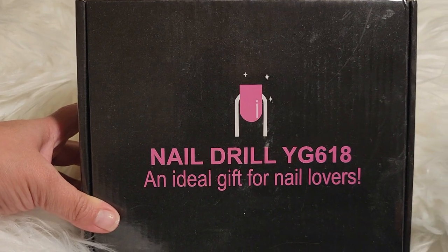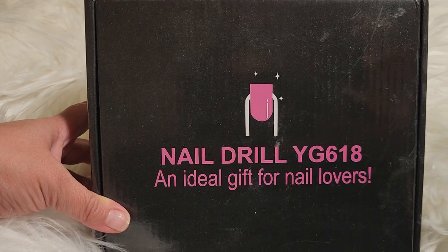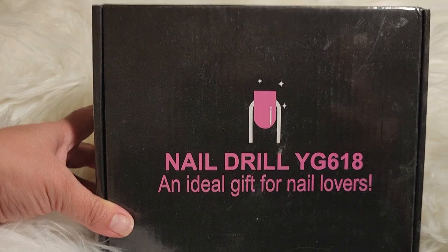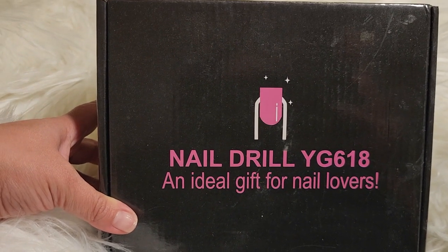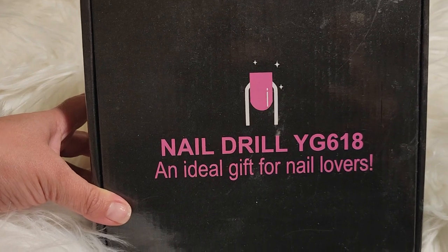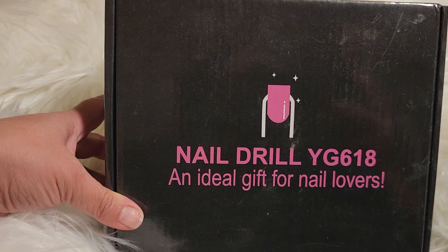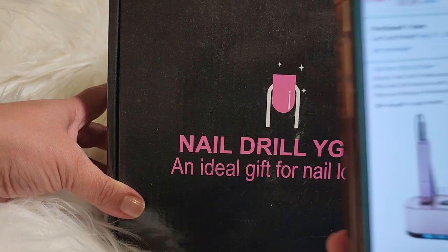Hi everyone! In today's video I'm going to talk about this Just Glow Electric Nail Drill Professional — is that 400,000 or 40,000 RPM? — electric nail file kit. So this is what it looks like.